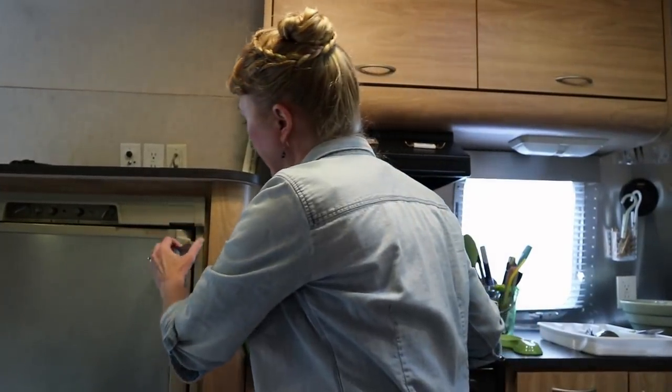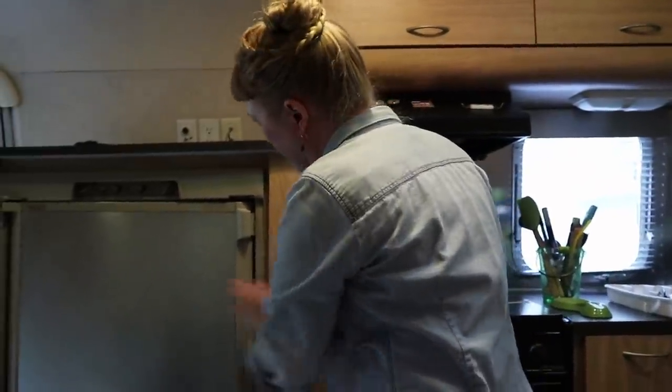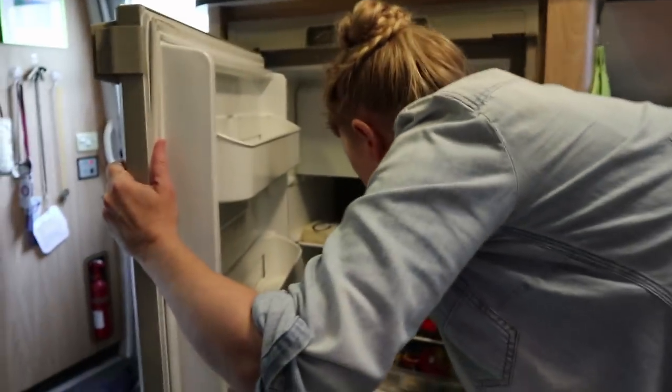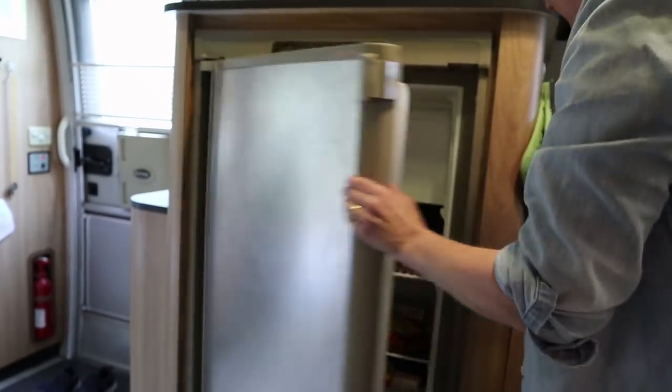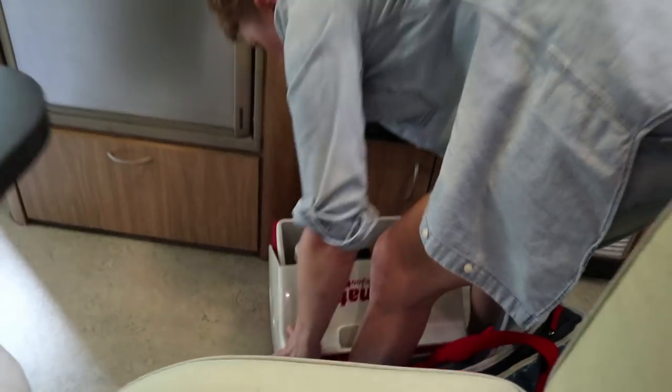We've arrived at our campground. The first thing I do, once we have electric, is turn the fridge on. We open it up and see hopefully nothing has leaked. We can take out our little bar and we load our stuff that we have kept in the truck.